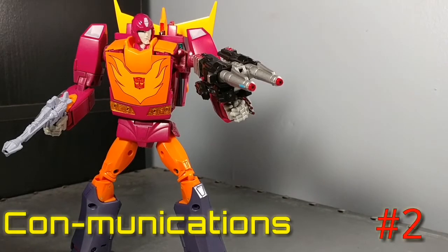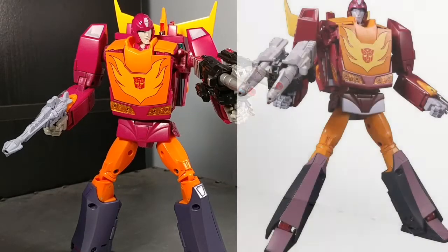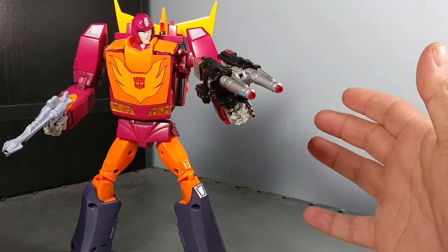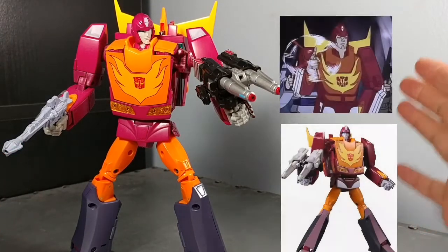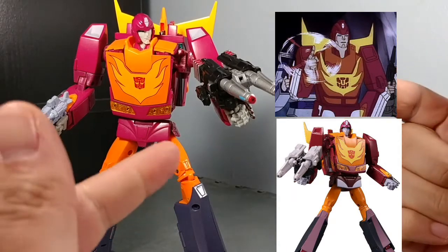Hey everyone, soundly8084 here with a little communication episode number two. I'm gonna talk about the new upcoming Targetmaster MP40 Hot Rod. He'd be coming from taking this mold here — I think it's MP28 was his number — and they're repainting him to look more like the ACOM Hot Rod in the cartoon from Rebirth, where he gets his Targetmaster partner.